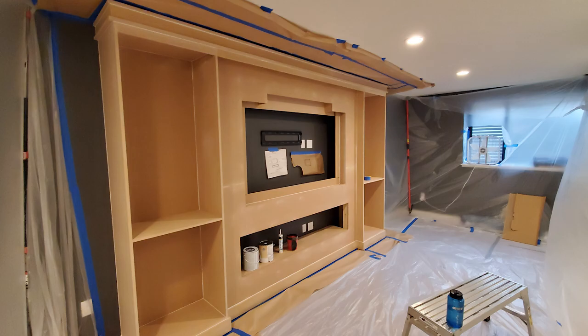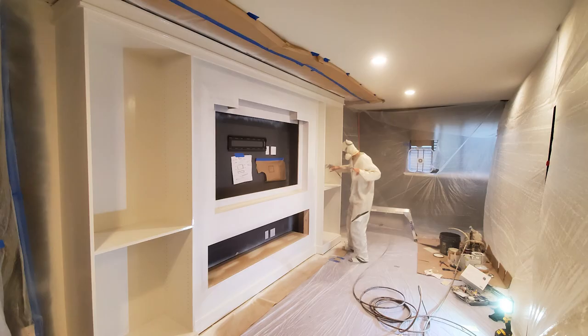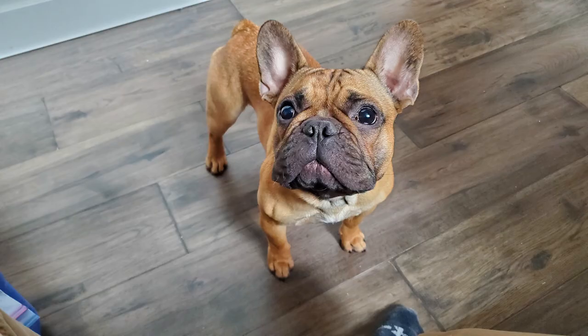Then it was on to all the caulk and putty to get everything cleaned up for paint. We built a little bubble around there and did a primer and paint — white on the outside, and the face gets black for the wood slats. You can see some samples of staining there for her, and then we painted the front face black.